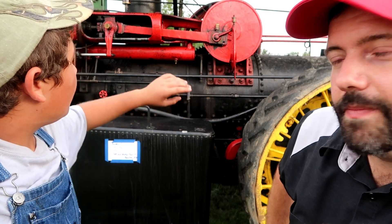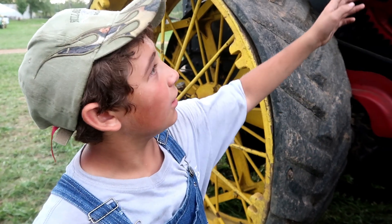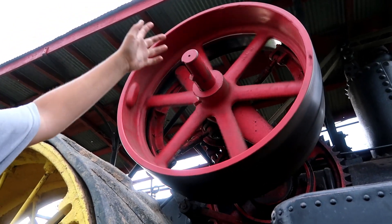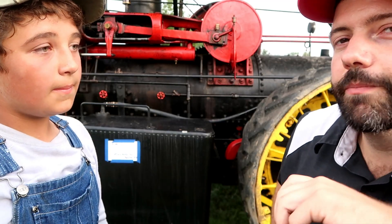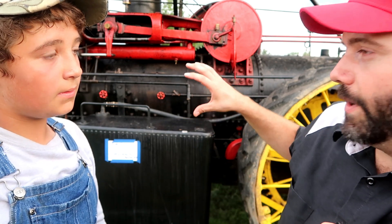So tell me about the 75 horsepower. Where does that number come from? If you look on the other side, there is a flywheel and if you belt it up to a thrashing machine or a sawmill or a baker fan, this is where you would belt up to your implements. This actually has 75 horsepower off of the big flywheel. The reason why there's more horsepower at the flywheel is because you're losing a lot of horsepower going through the whole drivetrain by the time it gets to the draw bar.